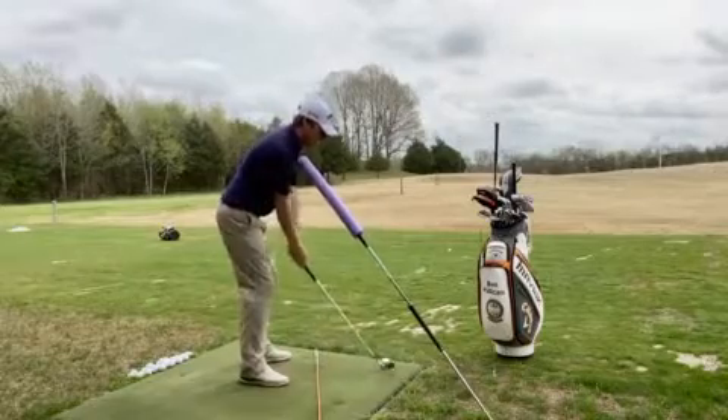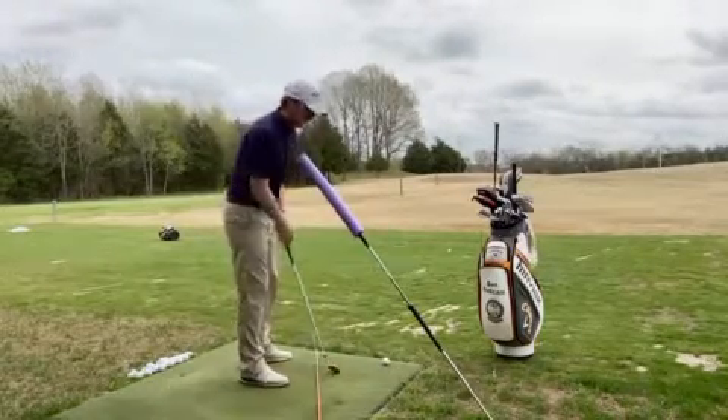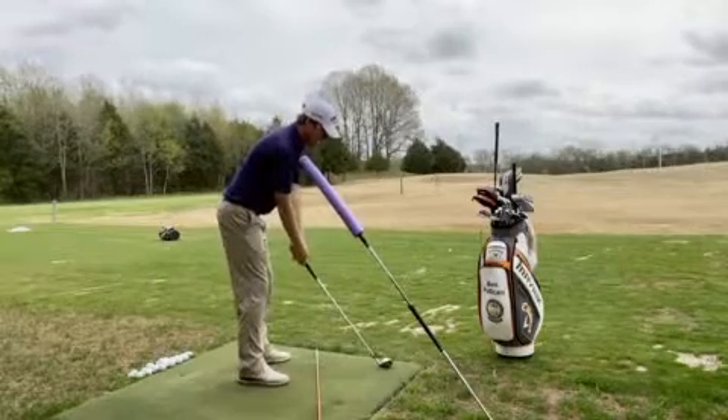Let me show you this again — go up, train those arms, and then you can even go ahead and hit a golf ball doing this. It looks something like this.